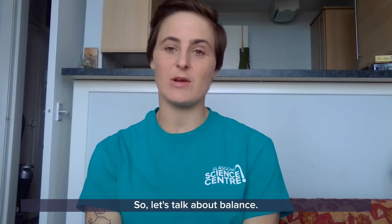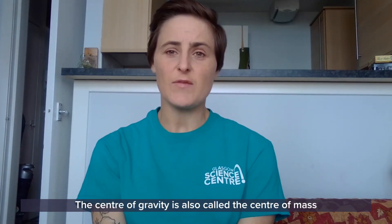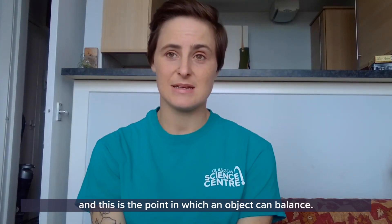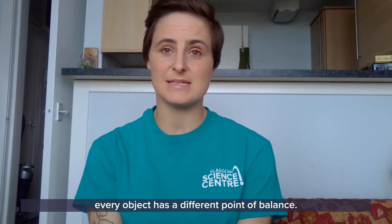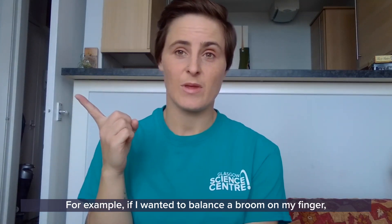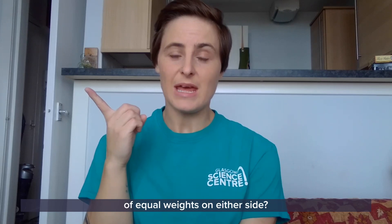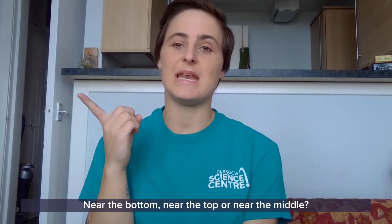Let's talk about balance, but to talk about balance we need to talk about the center of gravity. The center of gravity is also called the center of mass, and this is the point at which an object can balance. Because every object has a different mass, every object has a different point of balance. For example, if I want to balance a broom on my finger, where do you think its center of mass would be — near the bottom, near the top, or near the middle?